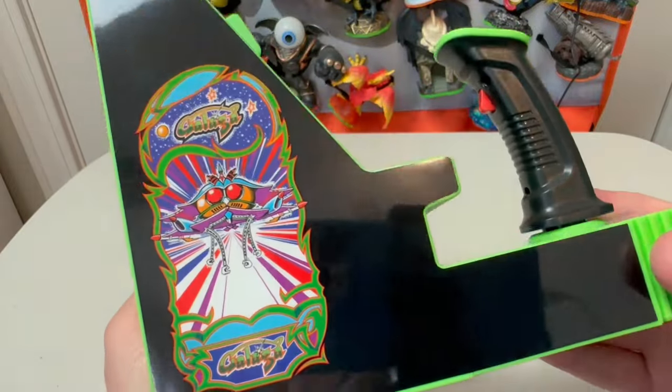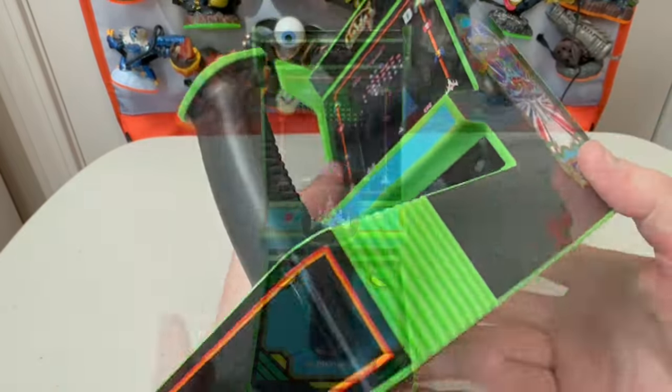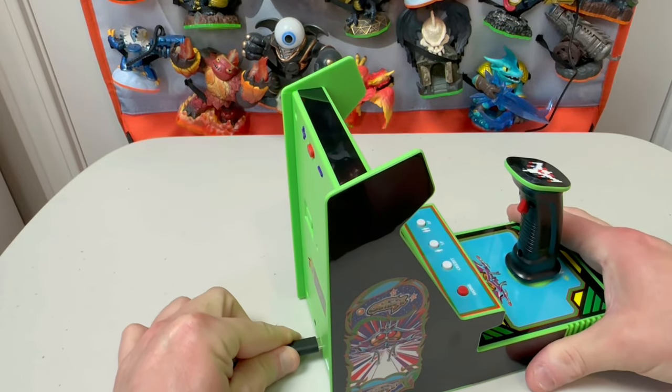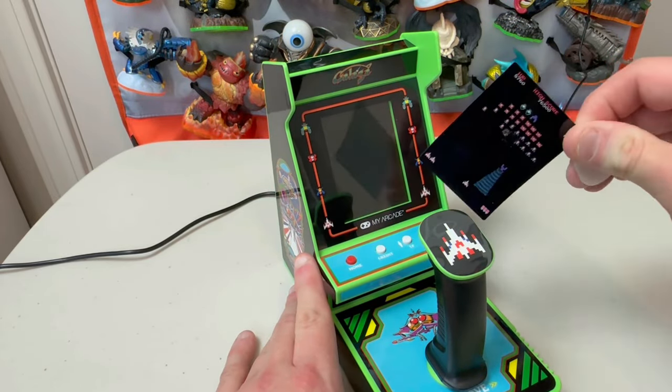The side art looks really cool on it. At a baseline, it's shelf candy — but we've got to see how it handles, so let's get to it. I'm opting to use the power supply, so I'm going to get it plugged up and we're going to test drive this thing. Peeling off the screen protector, and here we go.